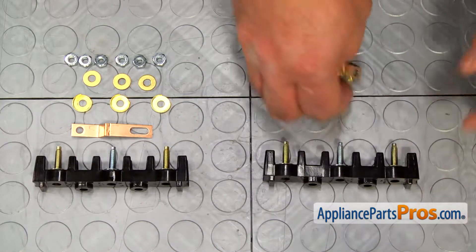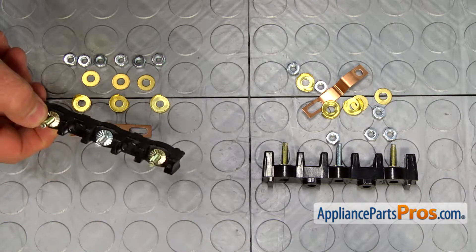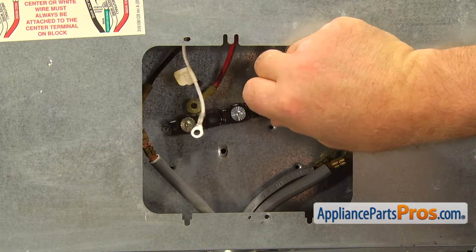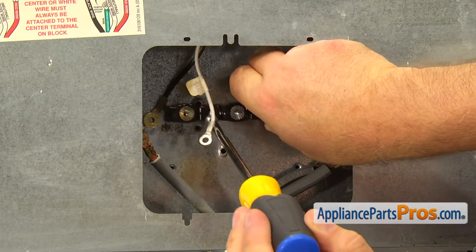This is the old terminal block next to the new one. If you don't have the parts, you can get them from AppliancePartsPros.com. Let's install the new terminal block. Mount it in the same place the old one was and secure it with the two Phillips screws.